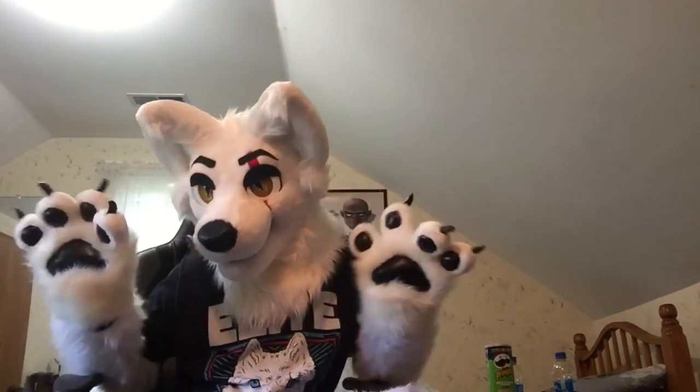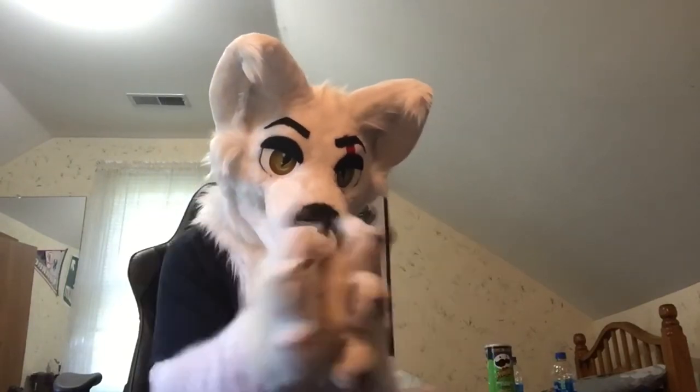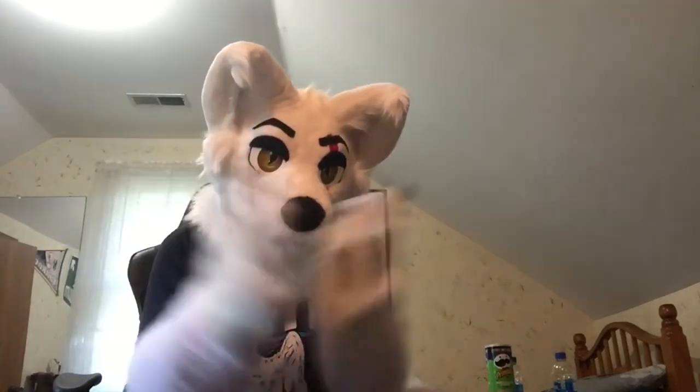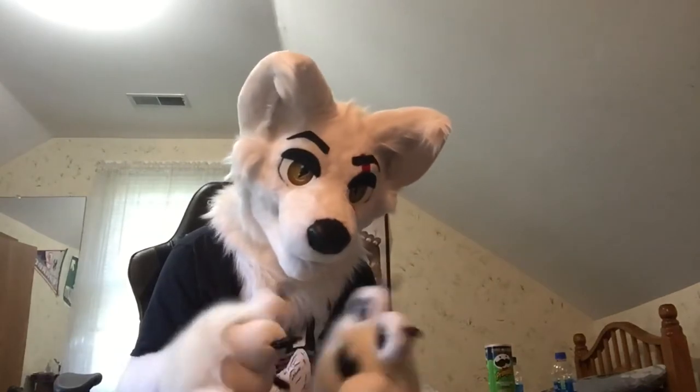Now that our food is done — now we're done prepping our food, I should say. Sorry. We need to figure out what we can do to pass the time, because this takes a little bit of effort and patience. I ain't got none of that. What I do have, though, are things that we can do while we wait.